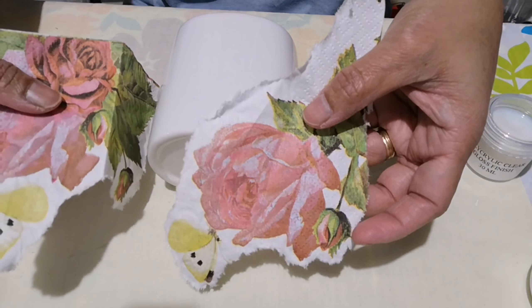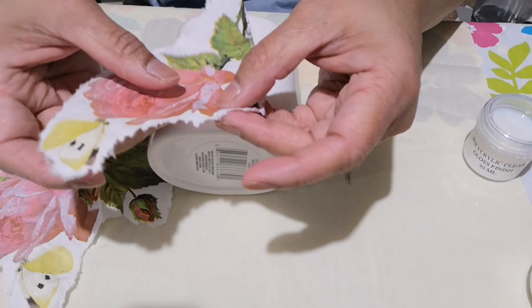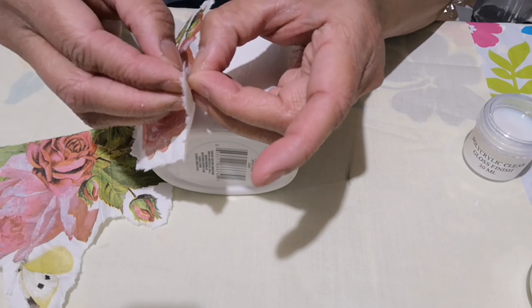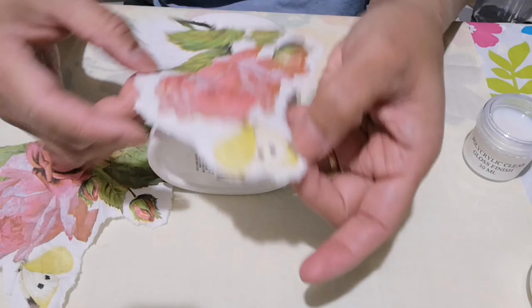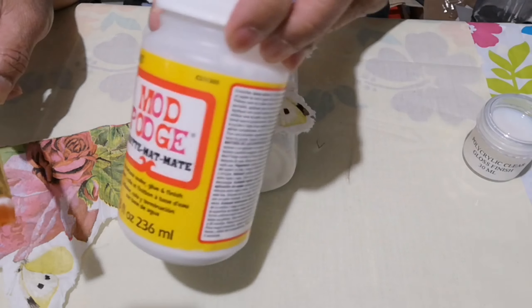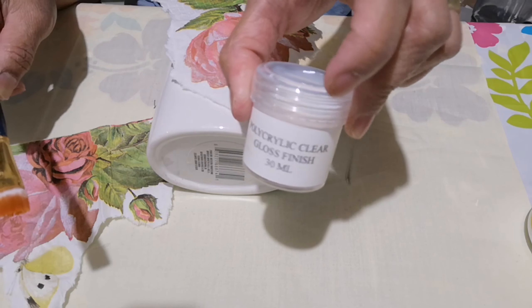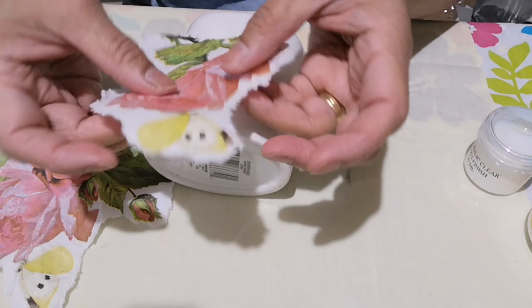I have cut out the napkin, I turn the pieces, and then we'll just get the top layer of the napkin. Then we will use Mod Podge and our top coat to seal our project — the glossy finish varnish.